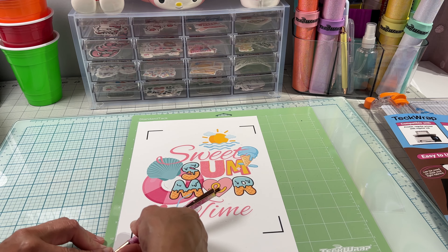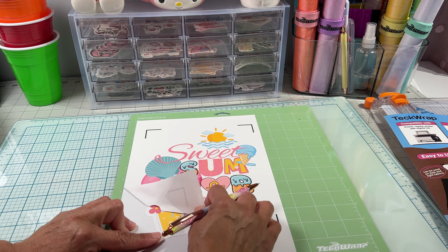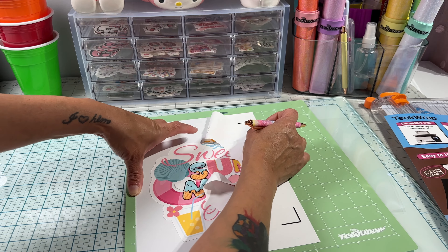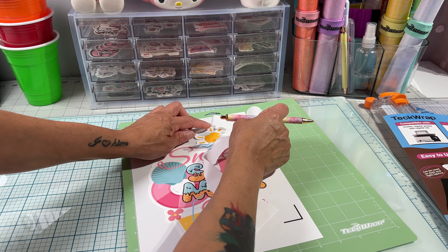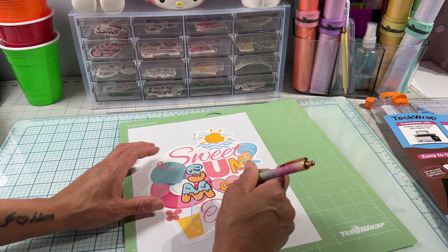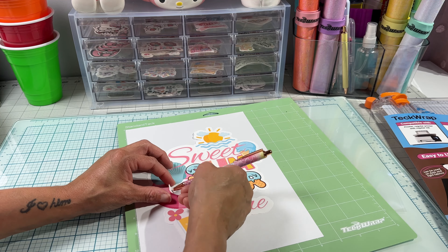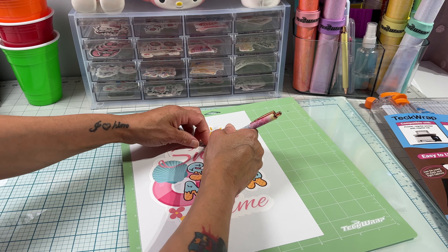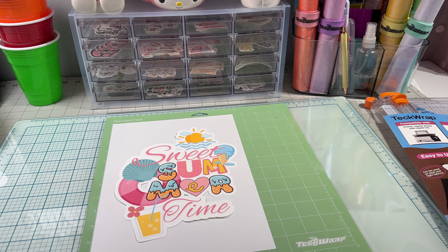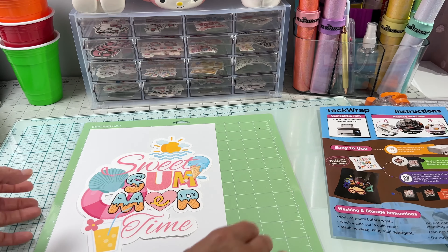Now let's do our weeding. I'll be using this pin pen from TeckWrap. I'm just lifting one of the corners and then pulling away — the weeding is pretty smooth. Let's weed out the small pieces from the design. Make sure to check before you pull your mat out to see if the cut went through; if it didn't, you can hit play again to re-cut, but only if you haven't pulled your mat out. I don't think I need to use a transfer mask since it's just one whole piece.